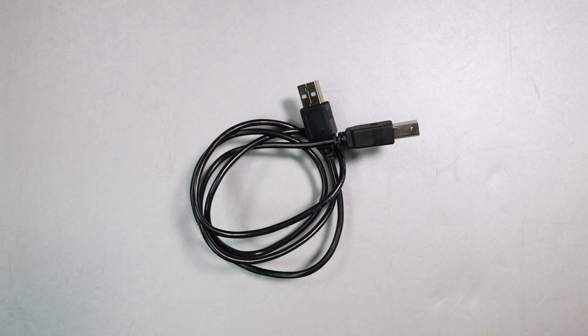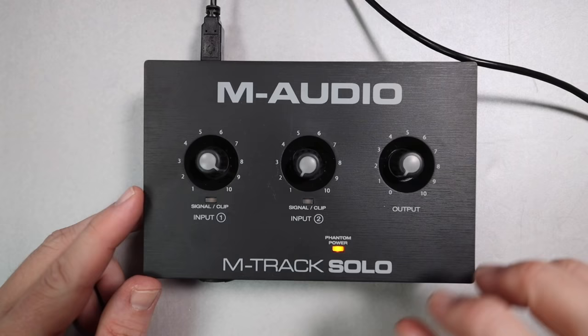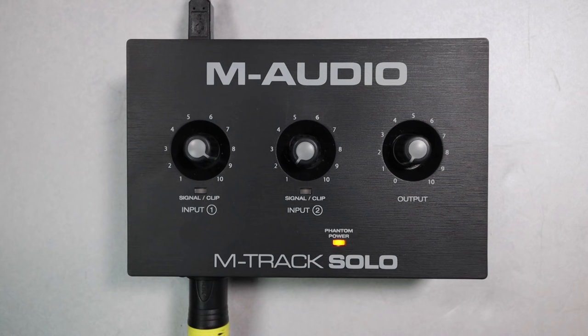You're going to get the interface, the USB-B to USB-A cable, and a quick start guide, as well as download cards for all of the supplemental software that comes with it. As far as build quality, it does leave a little bit to be desired, but given the price point I'm not too surprised. It has an all-plastic build and feels rather cheap and hollow. The knobs have quite a bit of wobble, though the XLR port doesn't move around. This interface is made in China, if that matters to you.